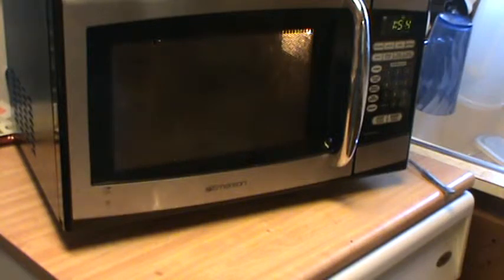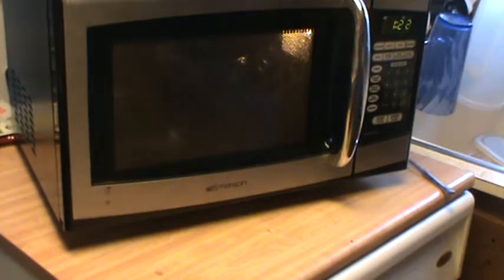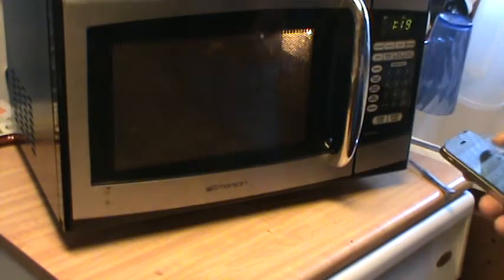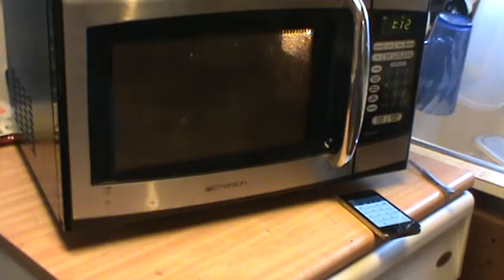So for 2 minutes you get to hear me prattle on. Some of the things that can vary the test, like I said, are whatever container you're using, and somewhat the water itself — if you have hard or soft water it can vary a little bit. Again, this is just really rough. So you're watching water being microwaved — it doesn't get any better than that.